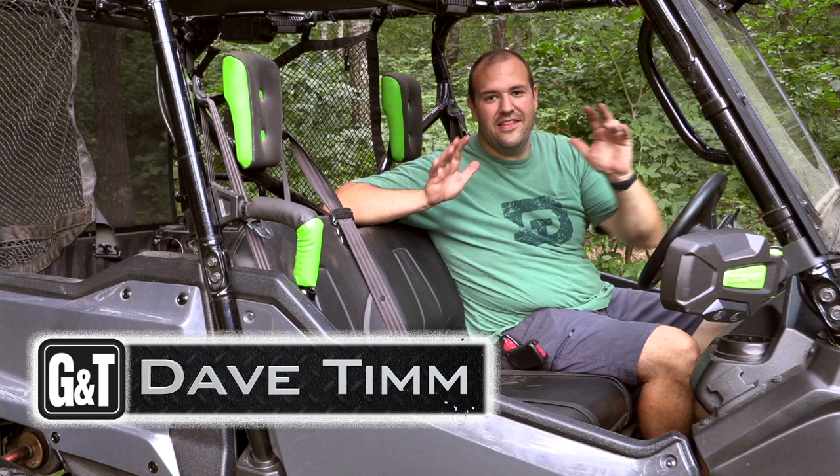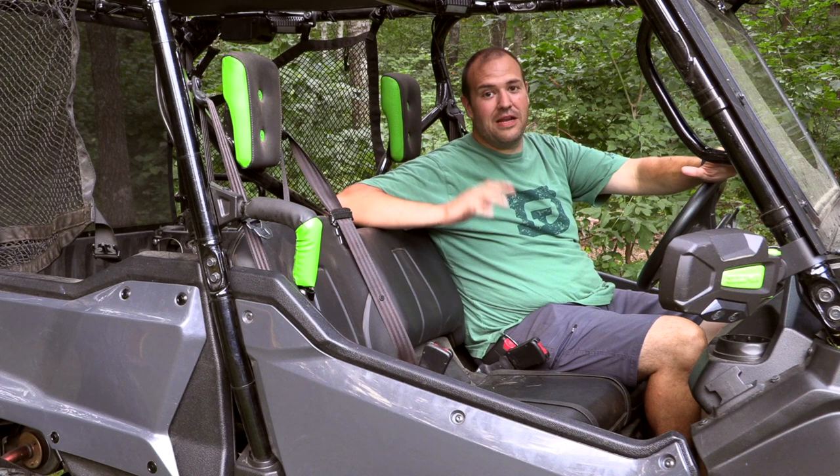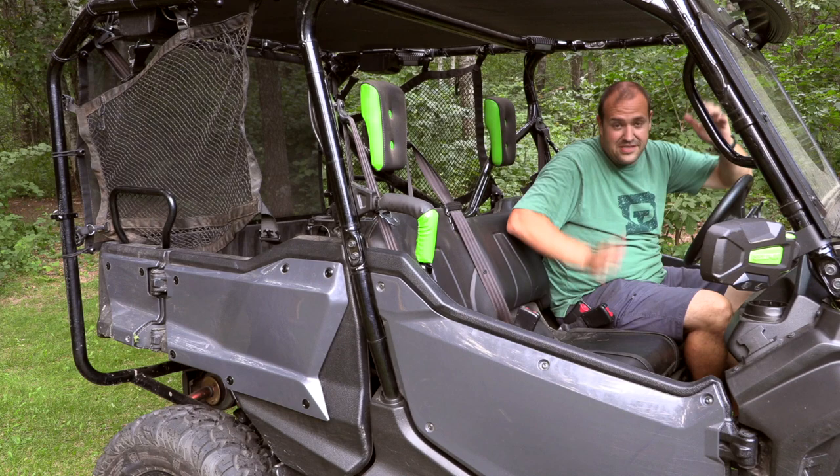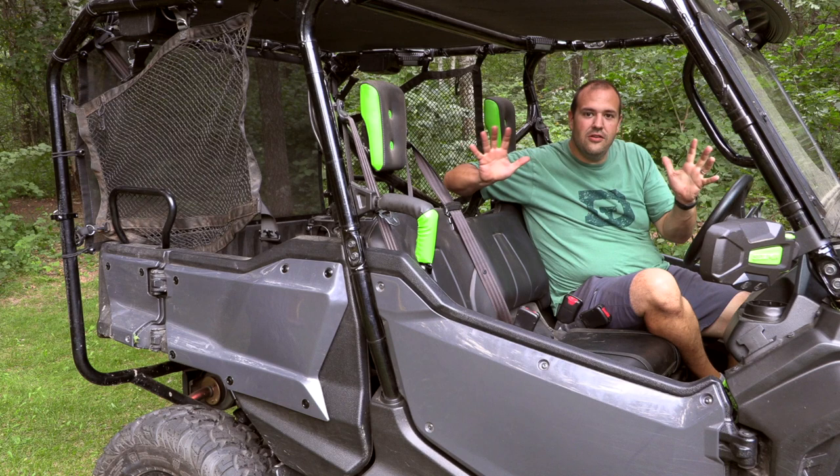Hey guys, Dave here from Guns and Tactics, and this is my ultimate range side-by-side. I'm calling it the ultimate range mobile, and this has been something that has been in the works for a long, long time. I'm excited to share the journey with you. This is going to be a multi-part series, and the bugs are atrocious out tonight, but that's just part of Minnesota.